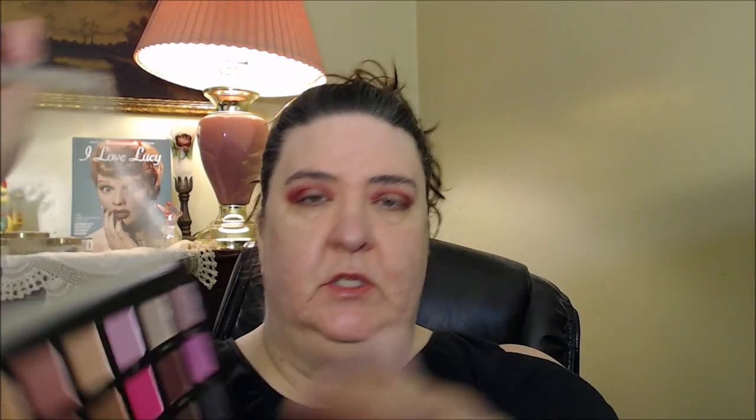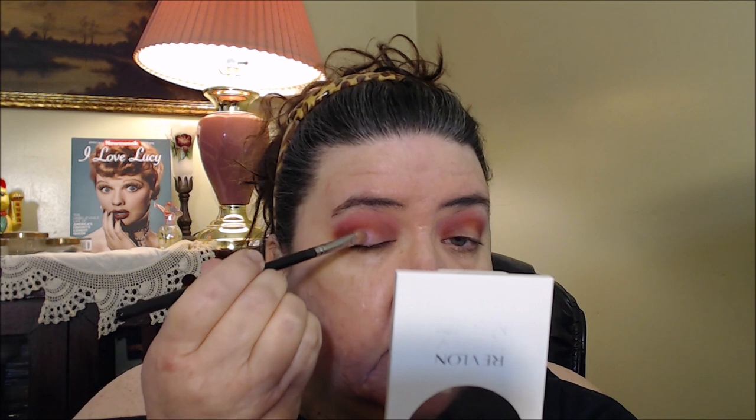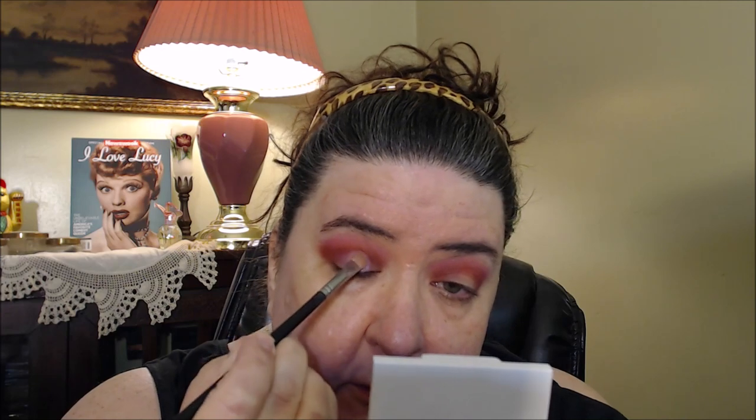I'm going to stick with the shades on this side of the palette. I see Queen and I see Pop. I'm going to go ahead and use Queen. I'm going to see how well that applies with a brush — I have a flat shader brush I like really well, it's from Audiography Pro or something. I never heard of that company but I like it, and I believe it came in one of my Boxy Charms. It is applying pretty nicely.